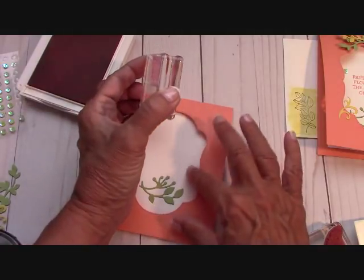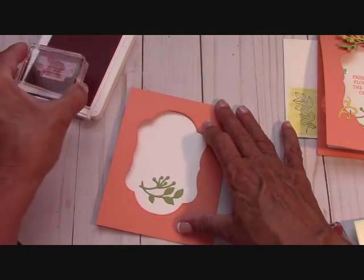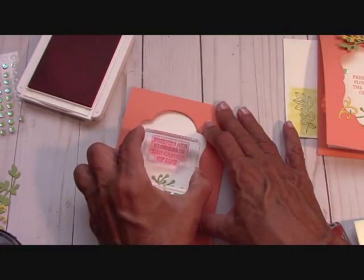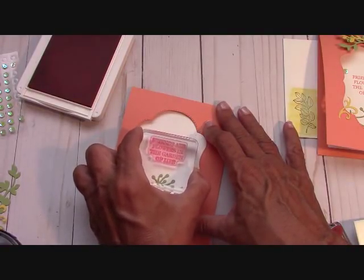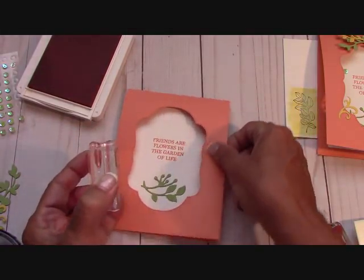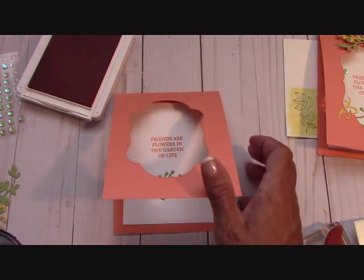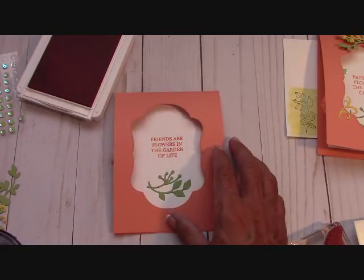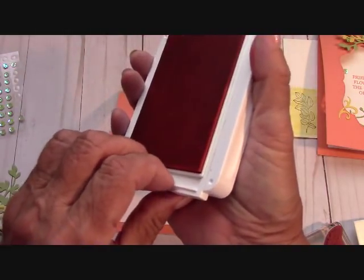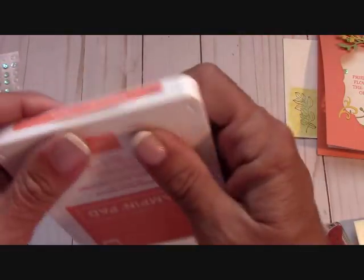I'm going to get my Grapefruit Grove — this is the new ink pad. I love them; the more I get used to them, the more I love them. I took this saying from Big Thank You. We're going to place it right in the center here — we adhered the inside first so we can close it and stamp. Perfect — happy with that, being behind the camera. And that's it for the stamping on the card, actually.